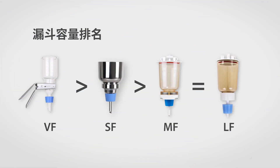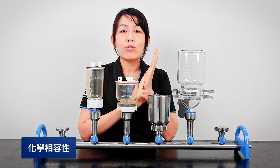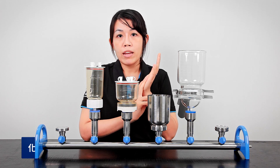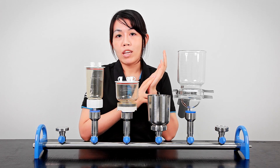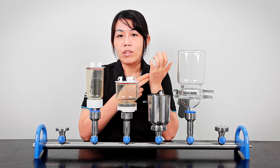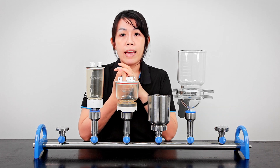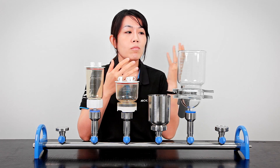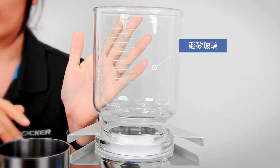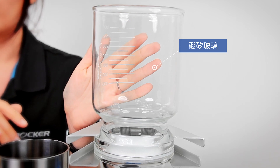If I do a ranking for funnel capacity, the VF is in first place because it has the most options for different volumes and filter diameters. The second thing to consider is chemical resistance — you won't want the funnels to be damaged after just a couple of uses, especially when dealing with corrosive samples. In that case, the first choice would be the VF collection, made of borosilicate glass, which can handle most chemicals.